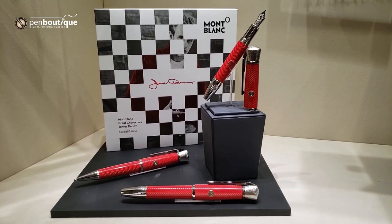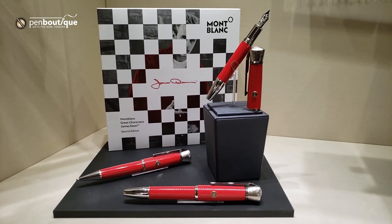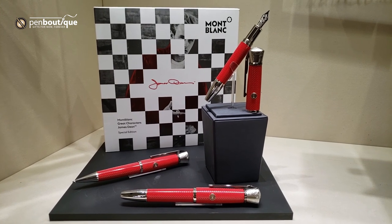We did get confirmation that the fountain pen ink, the rollerball, and the ballpoint refills are on their way to us, all in that same red color.